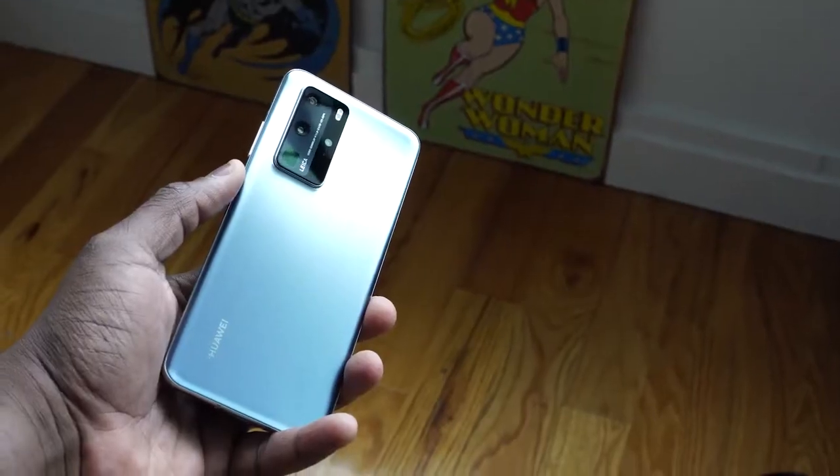Hey guys, Thundee here and welcome to our first look at the Huawei P40 Pro. This is a gaming-centric first look, but this device is stunning at first glance.